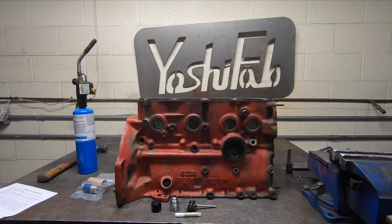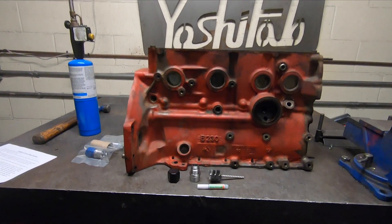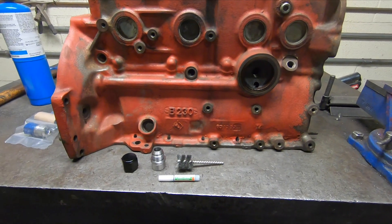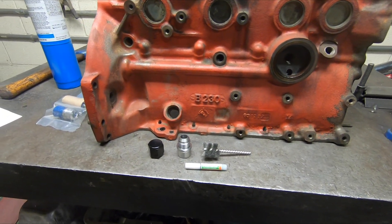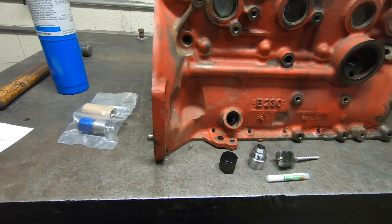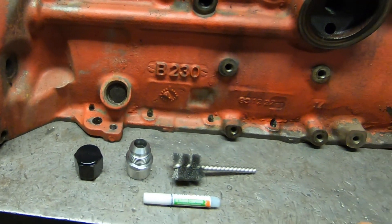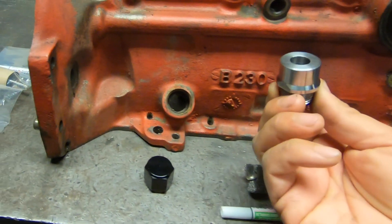If you're watching this video, you are either thinking about or have purchased our red block oil return kit. The kit is intended to replace the funky o-ring system that Volvo uses to retain the oil return line that goes in this hole in the turbo block.